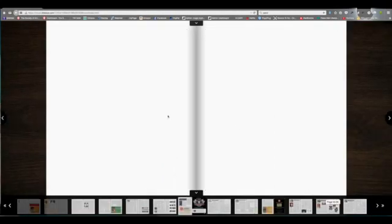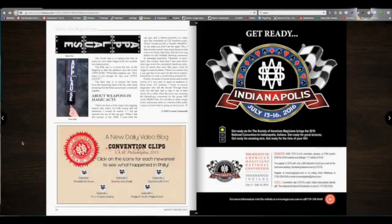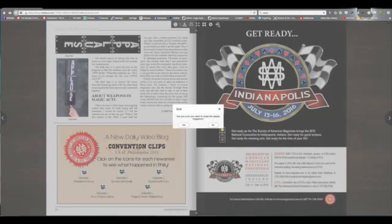Remember to watch for the special icons which will give you some bonus features. To leave this magazine, simply exit out the back door and it will take you back to the SAM website.